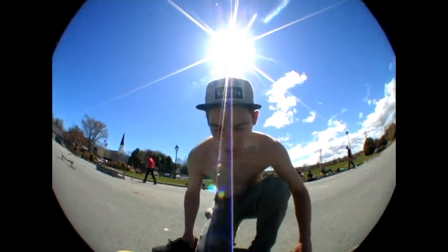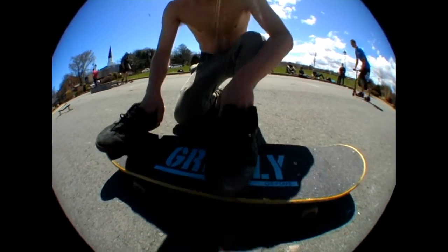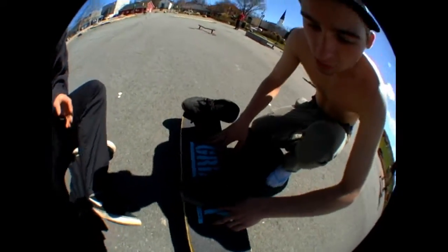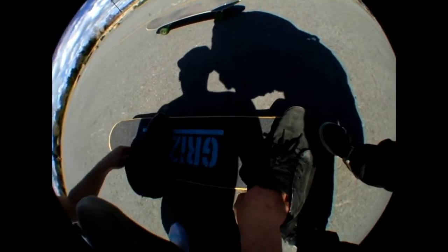Hey, what's up? With an ollie, your feet are placed like this, maybe. You want it about a half — like, what's that? Two inches? Do it on the board, from the bolts.